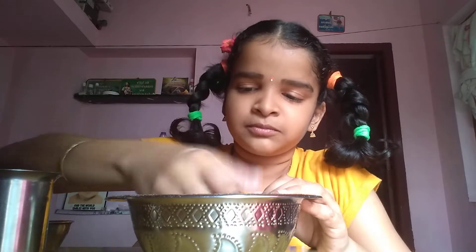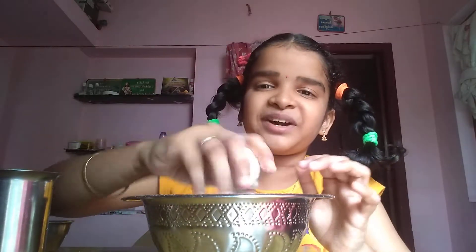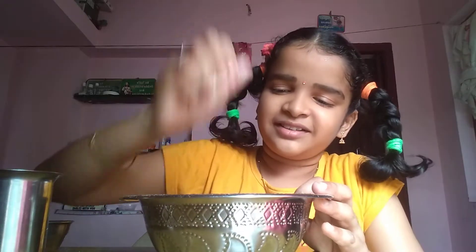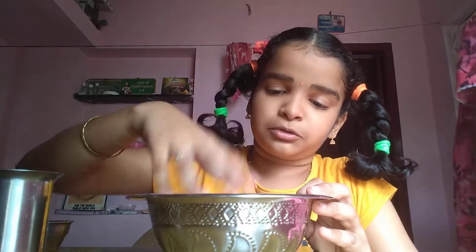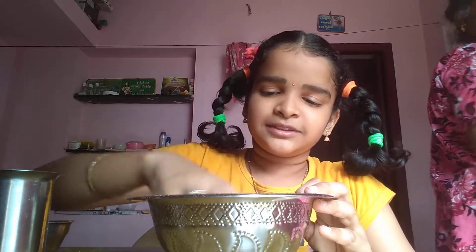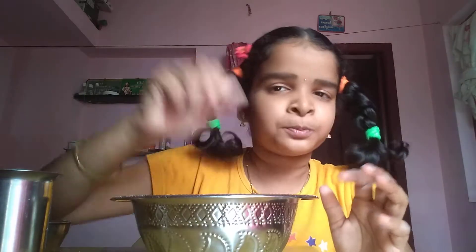Oh, because I didn't need everyone. This is the recipe. I'll insert one box. Now add my enough ingredients.